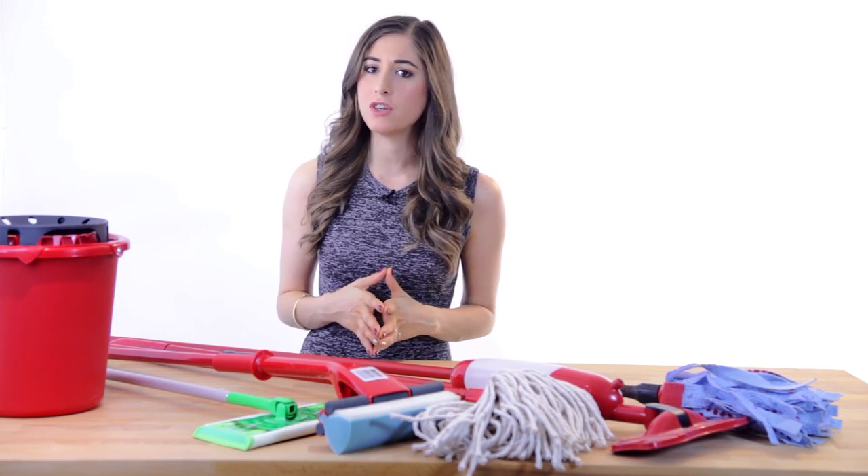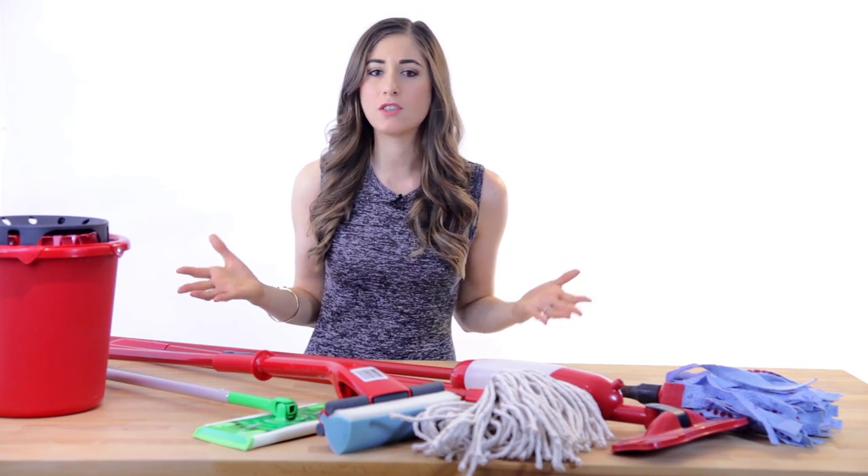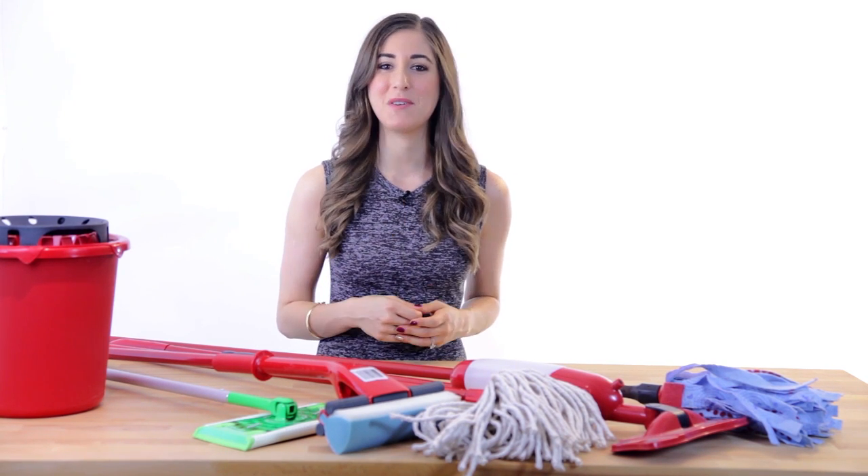Everything from the old school yacht mops to the fancy new Swiffer Sweepers. But which mop is the right mop for you? Stick around and we'll help you figure it out.